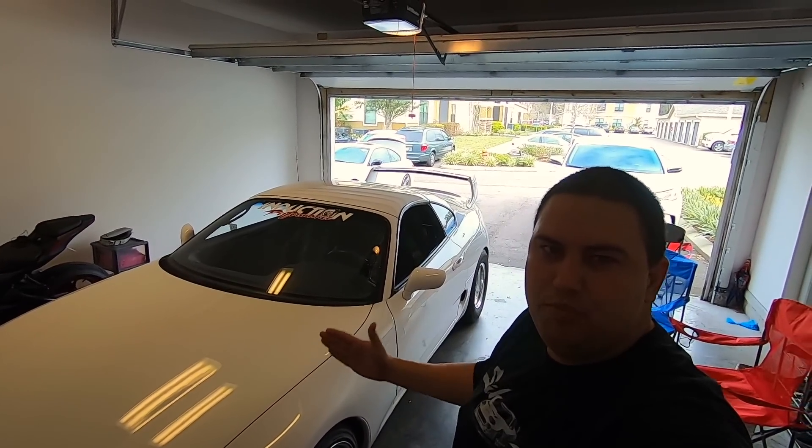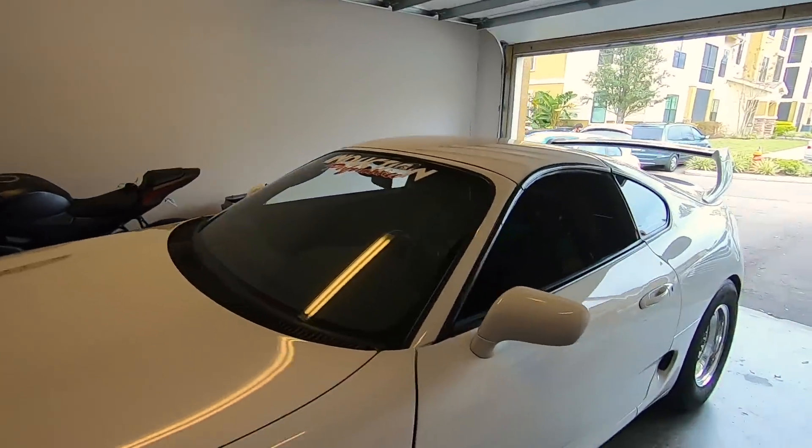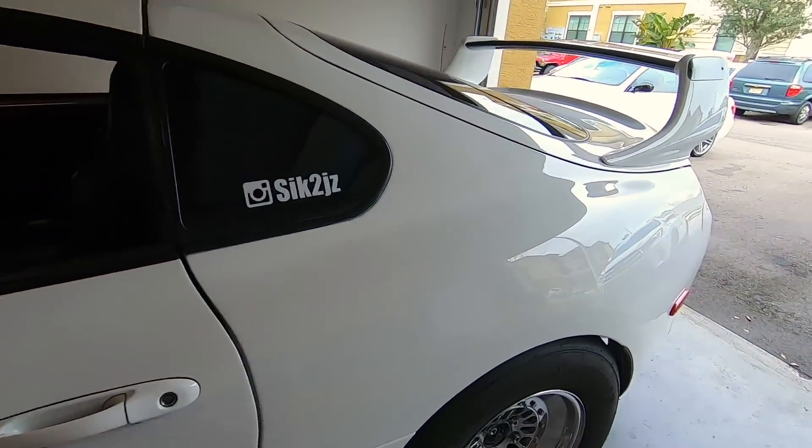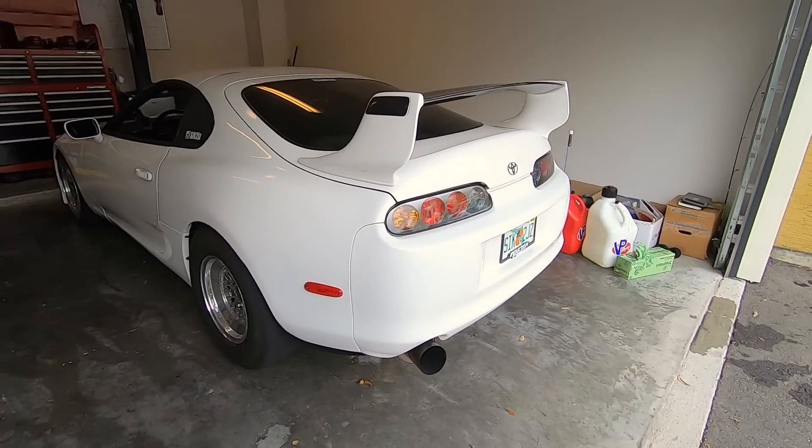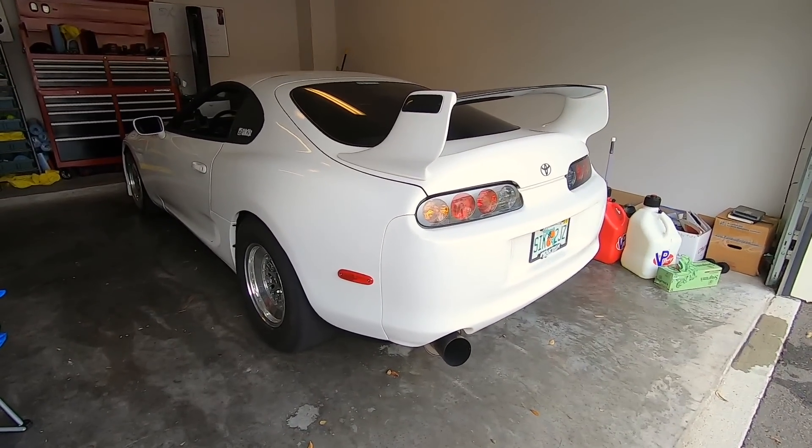What's going on guys? White Widow Super here. You may know me as the AK — that stands for Anti-Lag King. We're going out to Bradenton Motorsports Park. They're going to have an event out there and they're going to have my favorite thing: an anti-lag two-step competition.